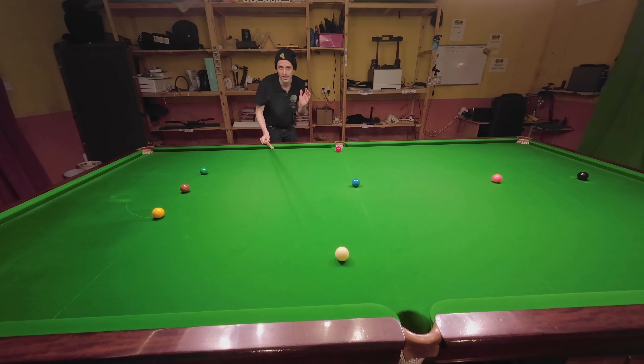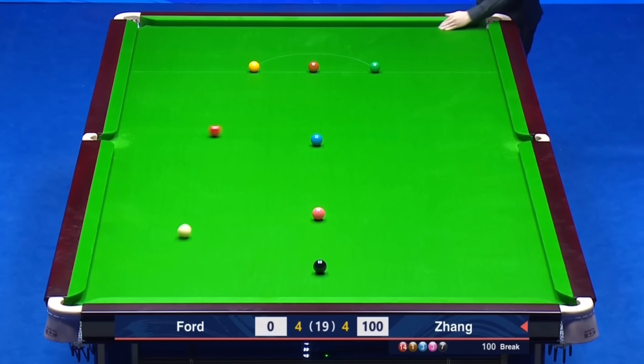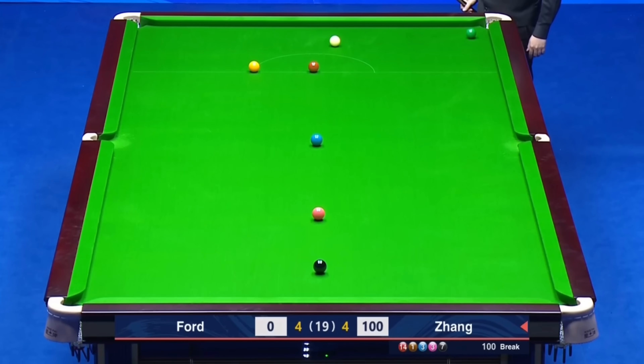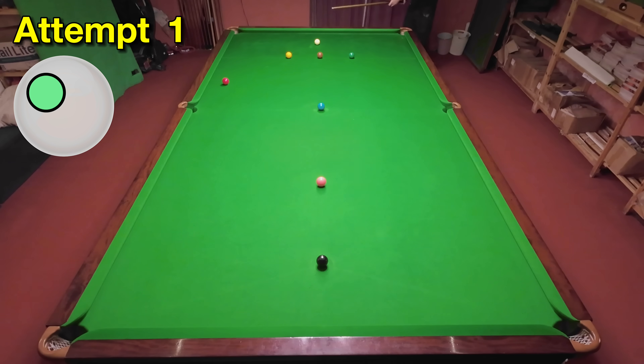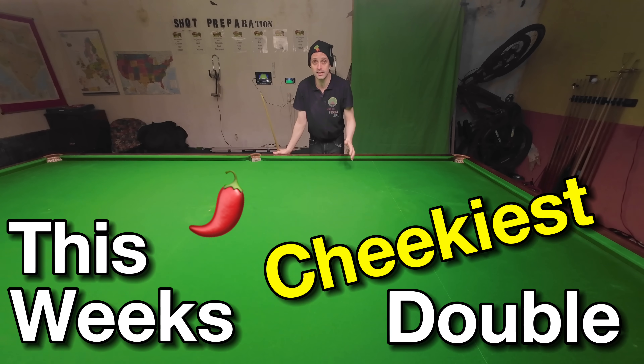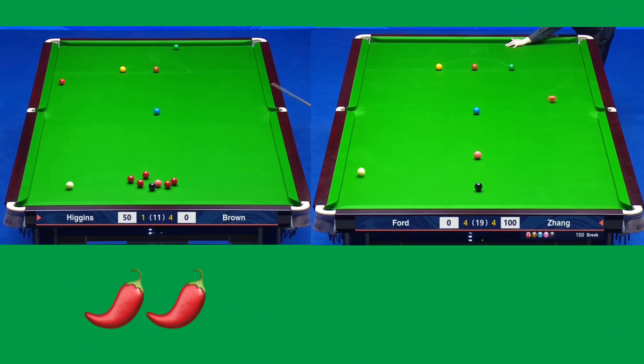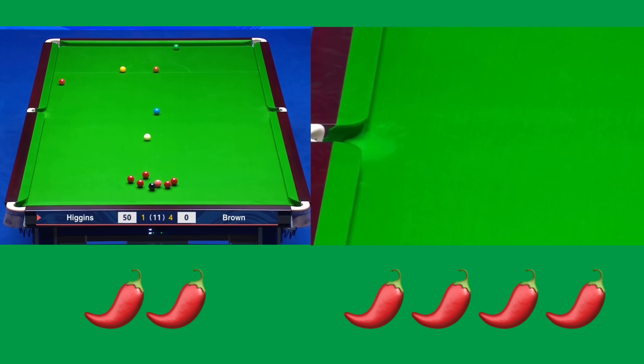This one's a fluke from Zhang Anda really, but he was trying to pot it somewhere and technically it is a double. I don't have a lot of control over where the red goes here, so I'm just trying to hit it in the rough direction of the side cushion, fairly straight across the table, and I got a little bit lucky with it. John Higgins' shot was pretty basic so it gets two chillies, whereas Zhang Anda's had a lot more to it, so it gets four chillies and it's this week's winner.